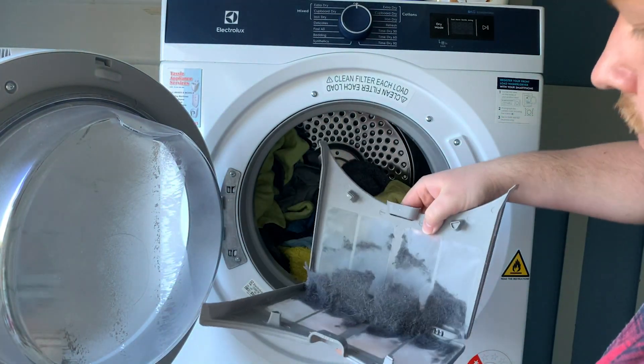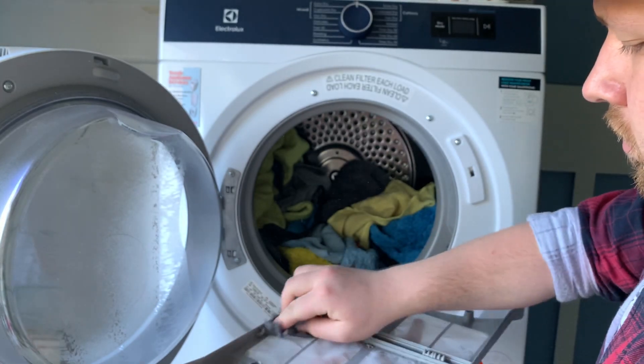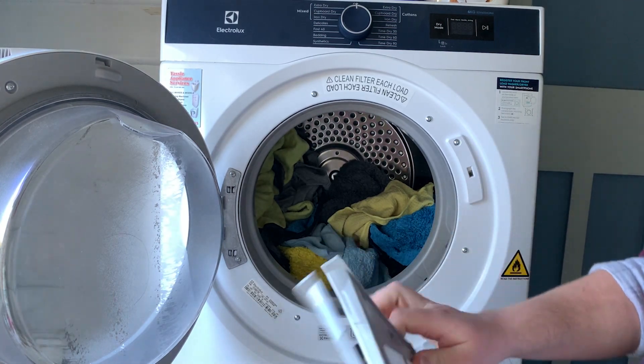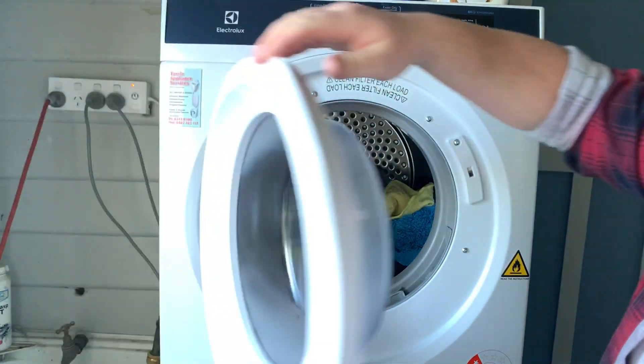Always check your lint trap before and after using your dryer. Not removing your lint can lead to a fire or inefficient drying. Just scoop the dust out — dust will stick to more dust and you can scrub it all out quite simply.